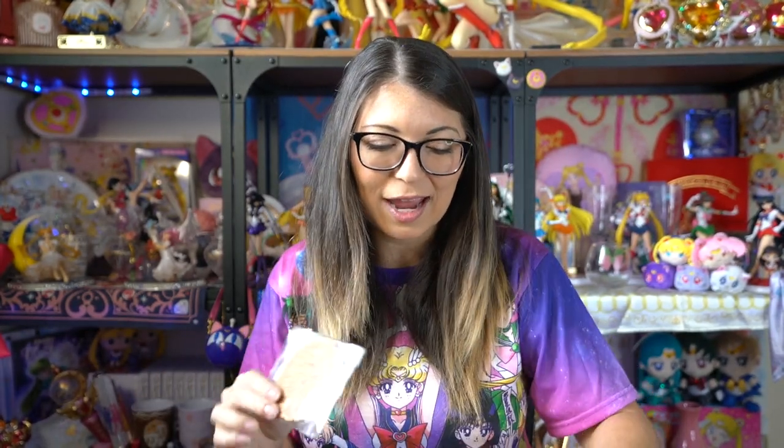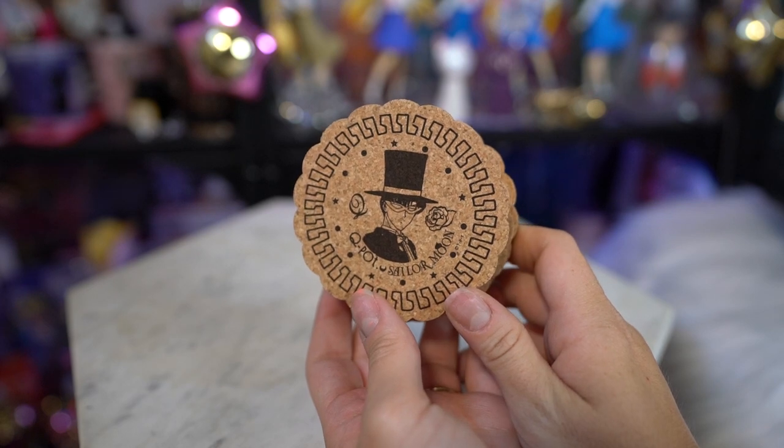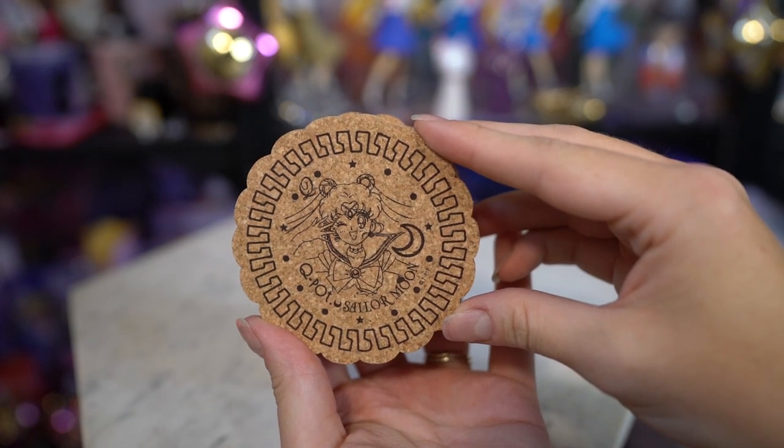I'll go ahead and start with whatever I grab. So the first things are my coasters. I pretty much almost have every single Q-Pot coaster now — I've tried to collect all of them and luckily found most of them for fairly good prices. This time they did bring back the original Inner Senshi coasters for this year's collaboration. So I got Sailor Moon, Tuxedo Mask, Sailor Venus, Sailor Jupiter, Sailor Mars, and the new version of Sailor Moon.